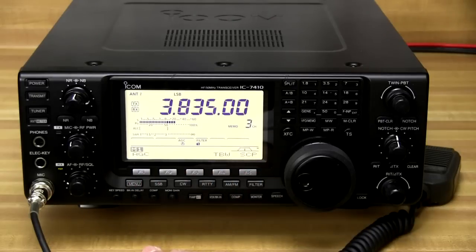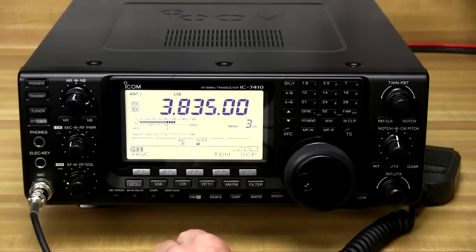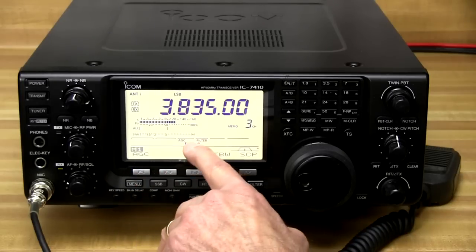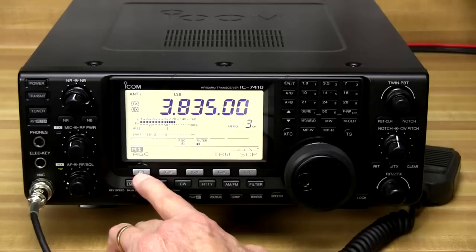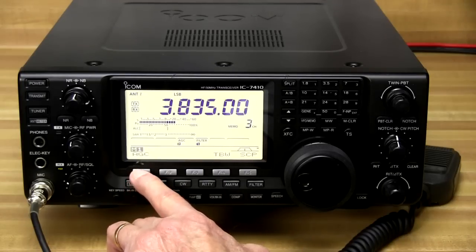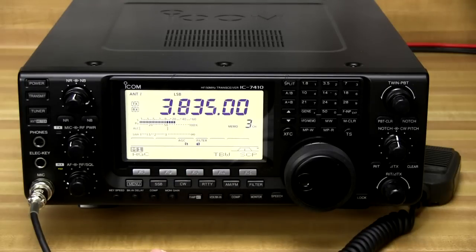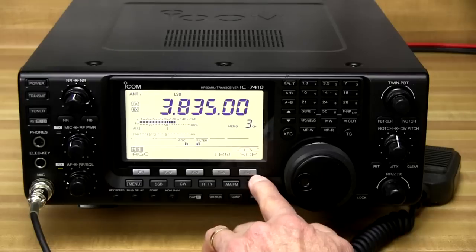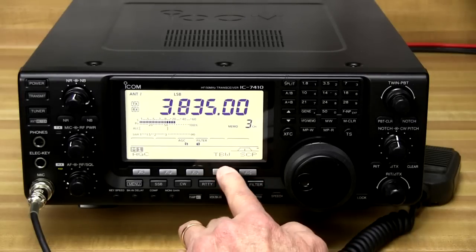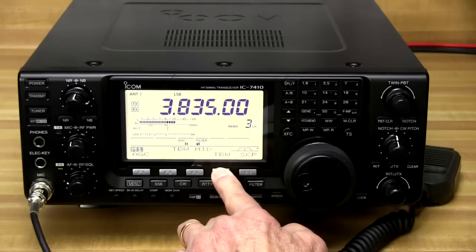The function buttons across here allow you to select whatever function is currently displayed on the menu. Right here we've got the option of adjusting the AGC — we've got slow, fast, and medium. Fast might be good for listening to contests or noisy, weak signals, but I generally like to run mine on slow; it's just more comfortable. Of course we can see which filter we're on by pressing the filter button. You've got three different transmit bandwidths that you can select from just by pushing this button.